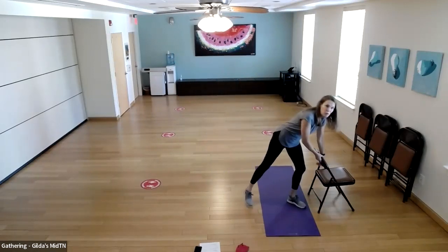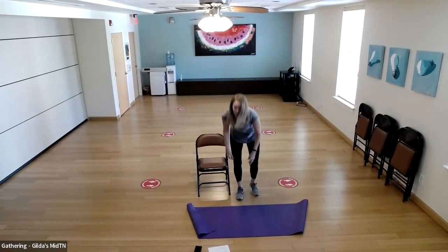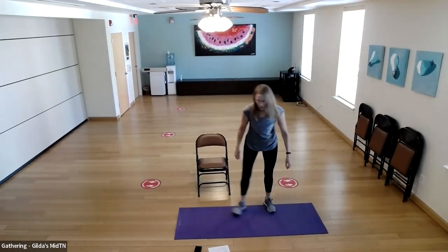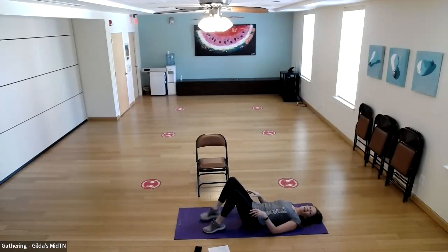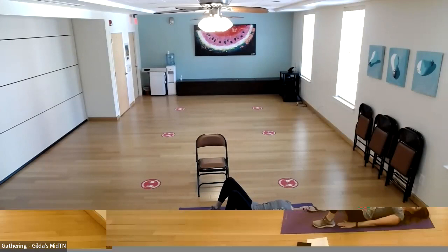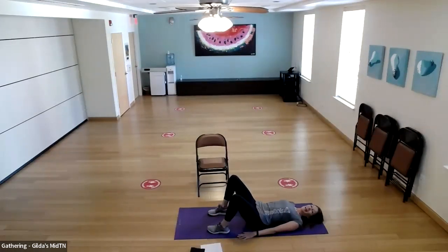For those going to the floor, lay down on your back. Carol, you'll stay seated. We're going to start with bridges on the floor — seated participants will do a seated glute squeeze. On the floor, feet are hip-width apart, close enough that you can touch your heels with your middle finger. Push your hips up, squeeze your glutes, and lower slowly to the ground. Lift and squeeze.